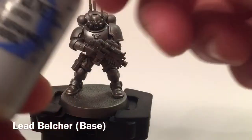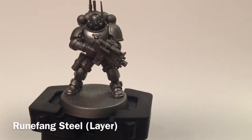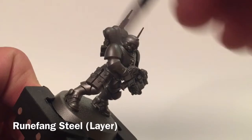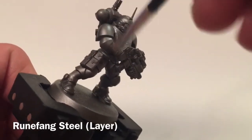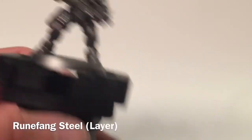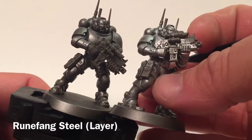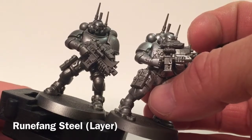Our first layer is going to be a dry brush of Runefang Steel — just very lightly dry brush that right over the armor. Go over all of the armor on the model and you'll see he'll slowly brighten up. We've got one done already to compare to, and as you can see there's a distinct difference between the Leadbelcher and the Runefang Steel, which is what we're looking to do for the whole unit.